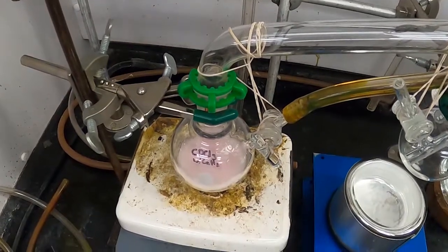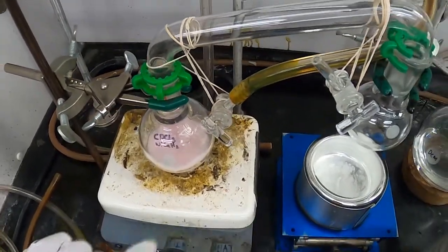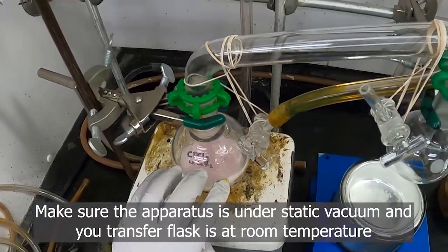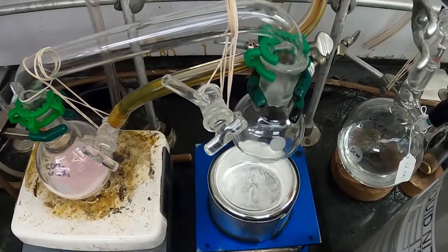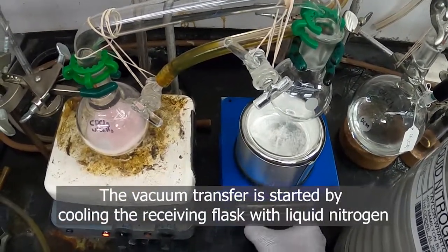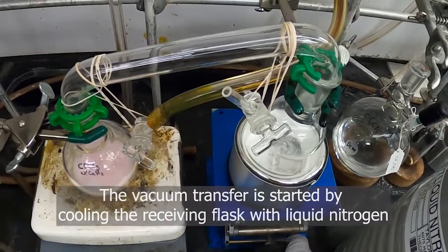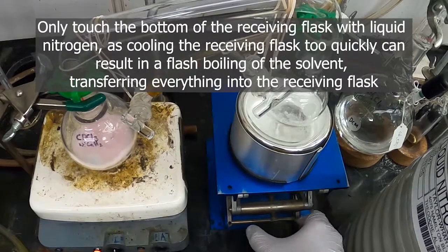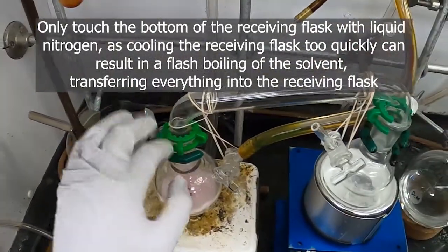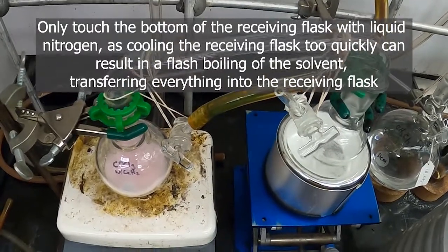So now that I have completed three cycles of freezing, pumping, and thawing, I am ready to begin the distillation. The vacuum is turned off here, the chloroform is down to room temperature and is stirring. This flask has liquid nitrogen under it but not on it, and I'm going to slowly raise this so that it is just touching the bottom, and I should start to see chloroform condense on this side. If I dunk it in the liquid nitrogen, I could get a boiling over of the chloroform and a transfer of solid that I don't want to happen.